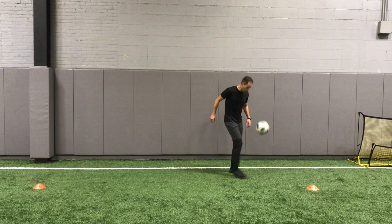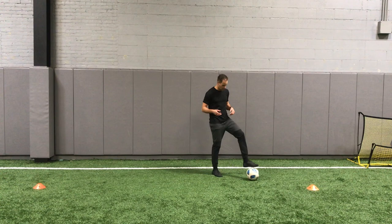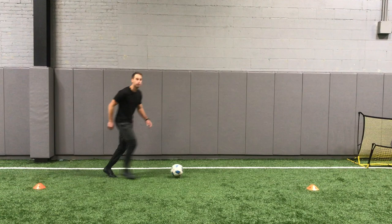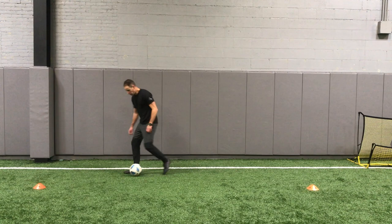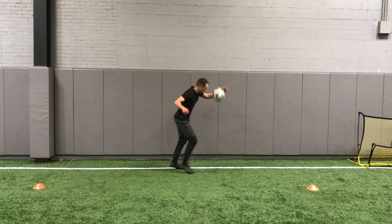Next one, you've got the kruif. You're going to flick it up and then kruif it right when it bounces. As you flick it up, little kruif behind your standing foot. Make sure your knee's bent — notice my plant foot hops a little bit. So as it bounces, boom. Right when it bounces, do it.